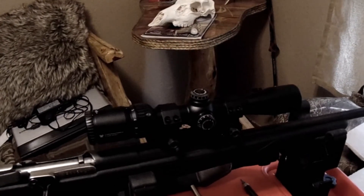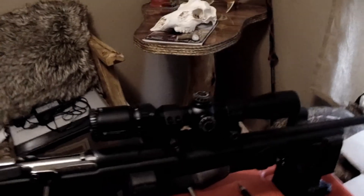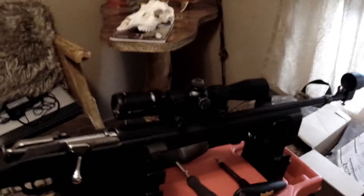It's the 2-7x32. And I think they call it the Vplex — yeah, it's the Vplex reticle. Alright, this brings this one to a close.